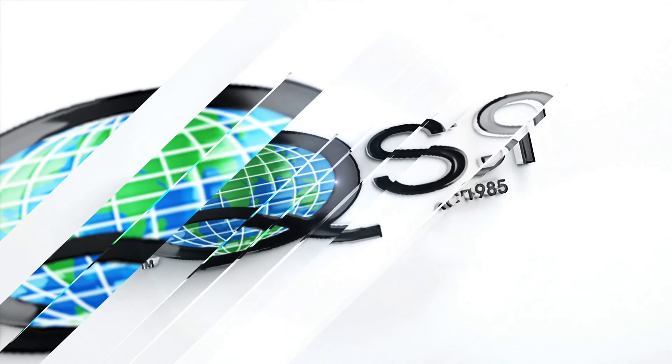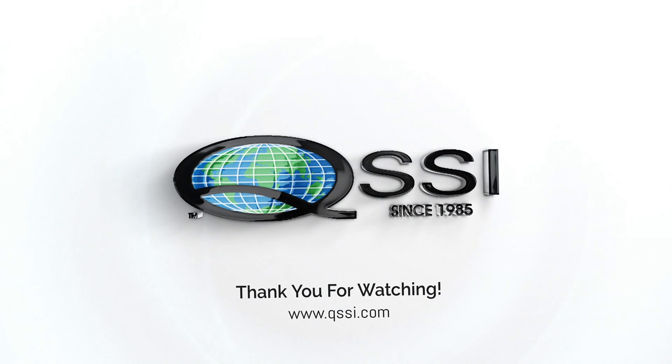QSSI and its family of brands thanks you for watching. Visit us on the web for more information.